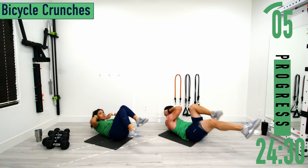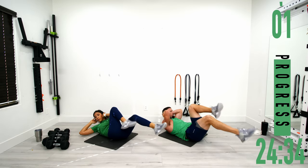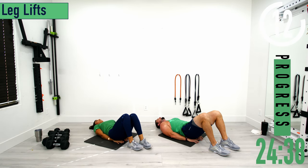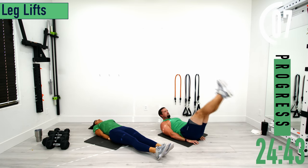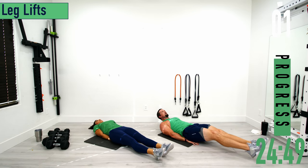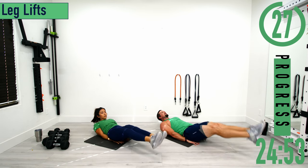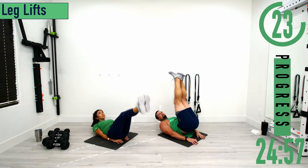Staying on our back after bicycle crunches. Hands go up under the butt, legs go out. Try to keep your head off the ground. If you want with the leg raises, you can get a hip thrust — when you come up, pop those hips up. Make sure to exhale when your legs are coming up.